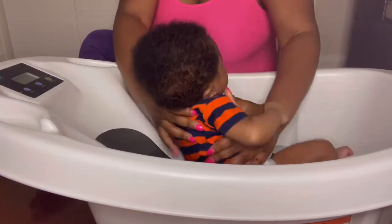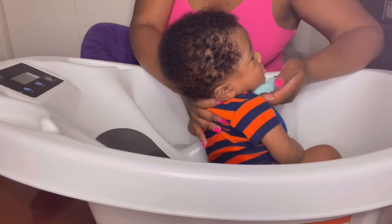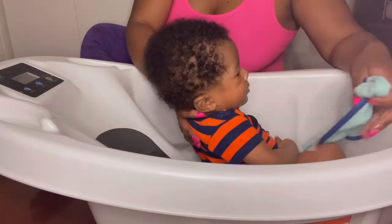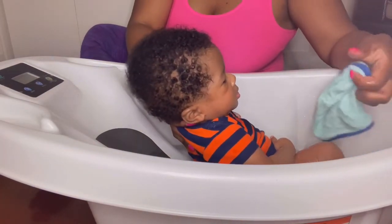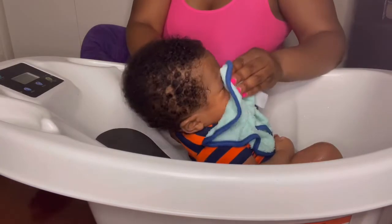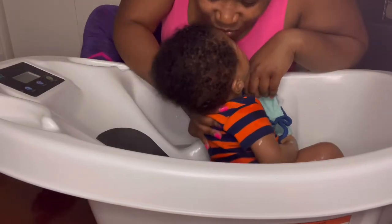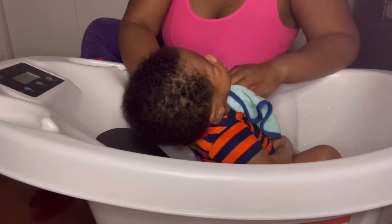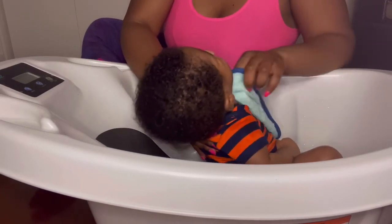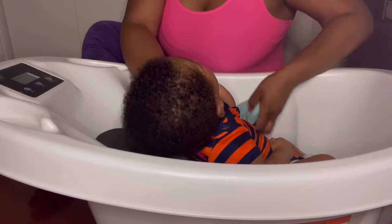When I hold him up, I prop him up by his head because he knows how to hold his head up but not fully yet. I would usually bring my towel out a little bit, wipe his face off — get all that dried-up milk and boogers and eye boogers. Yes, they come with the territory! Then I clean his neck and clean his ears a little bit inside and behind his ears.